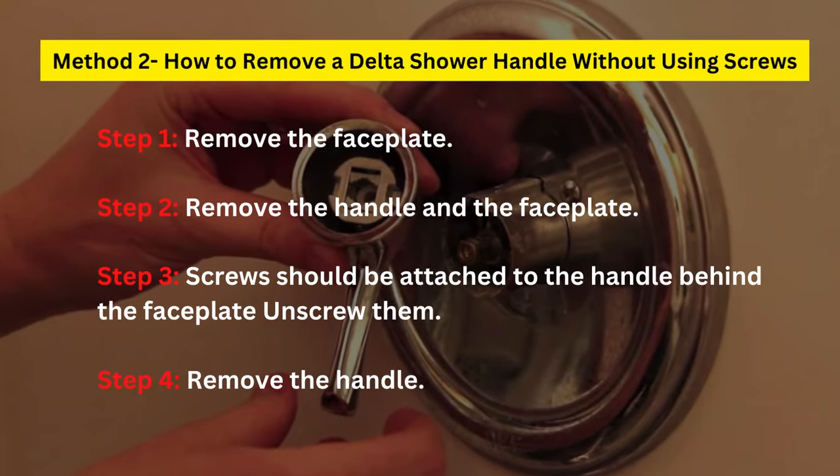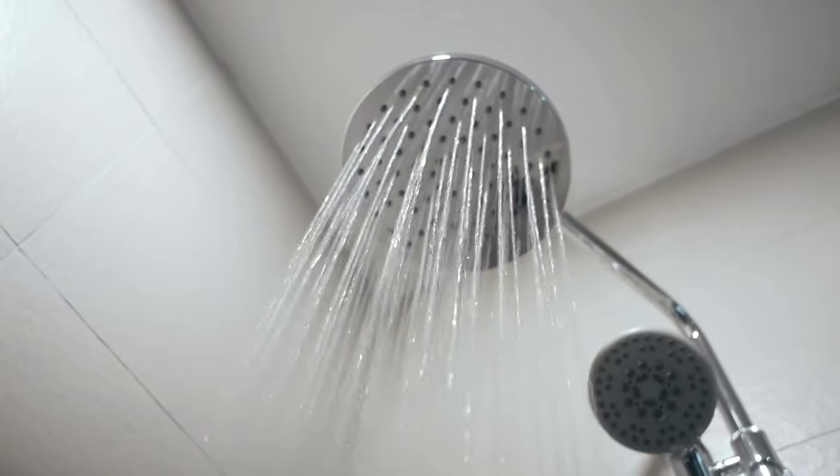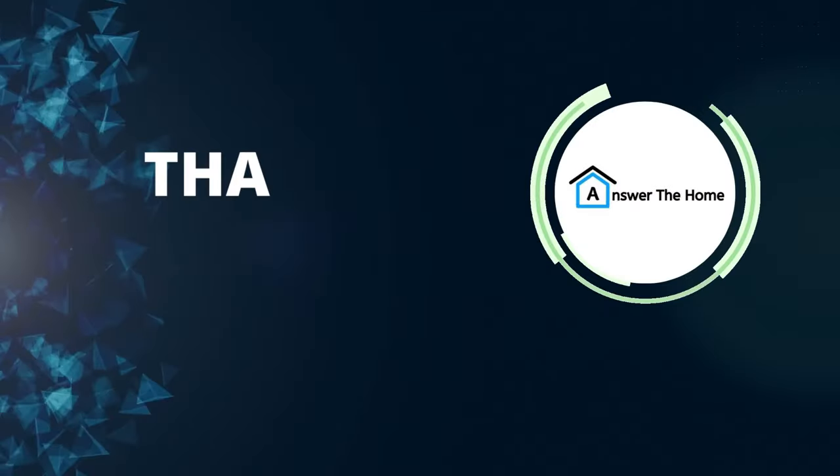Step 4: Remove the handle. I hope this will be helpful for you. Thanks for watching.